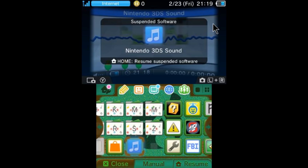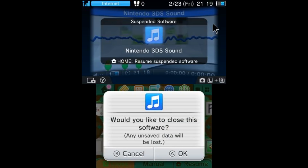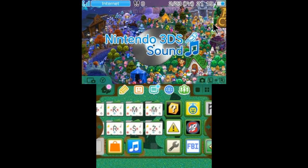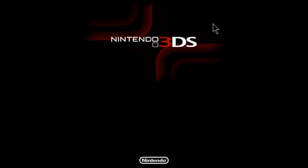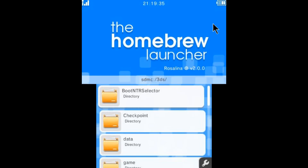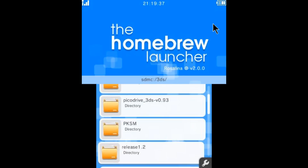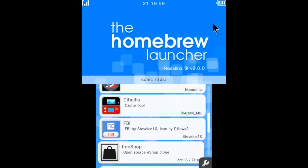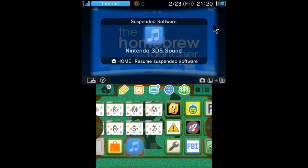Now you need to go ahead and tap close and exit out of the software. And now this time when you go ahead and open it back up, it's going to be the homebrew launcher and you're going to be able to launch any of the 3DSX files that are on your SD card. Here are all my apps and I am ready to go. If you press the home button, you can see it takes you back out, but the 3DS still thinks that you're in Nintendo 3DS Sound.